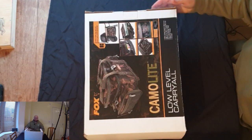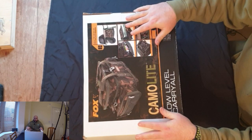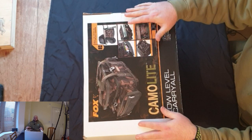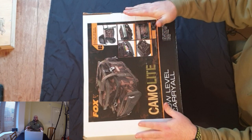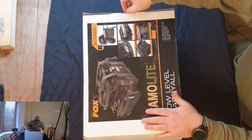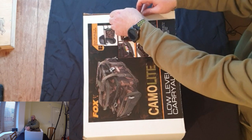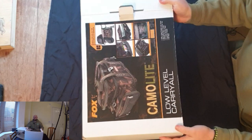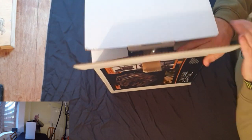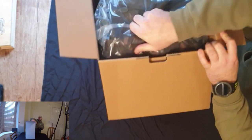So here we have the Camo Lite low level carryall. This bag was designed to slide underneath your bed chair with ease, allowing you to create extra space in the bivvy. Plus, by having stuff tucked underneath the bed chair, you're also stopping the cold air coming up — so always an advantage.